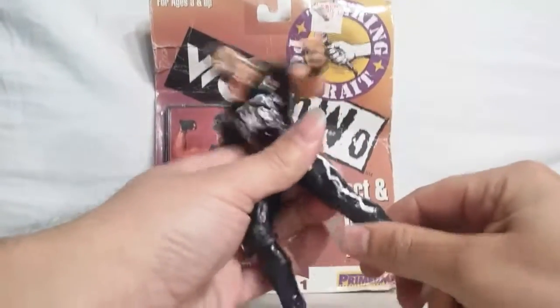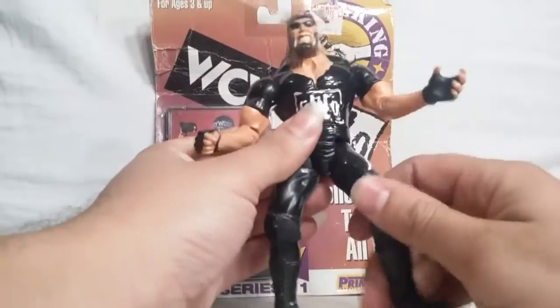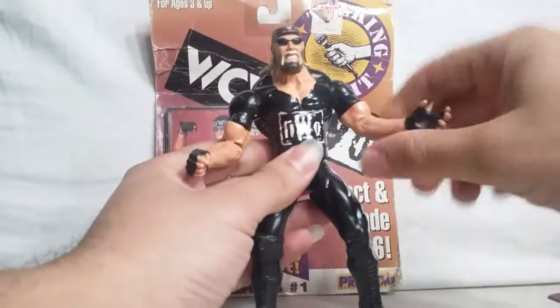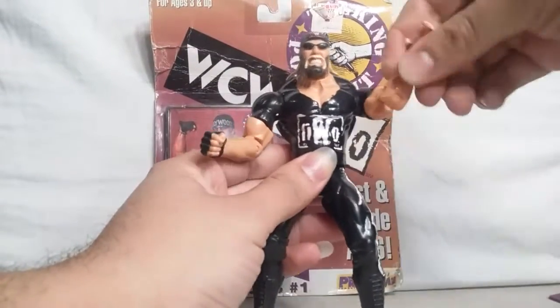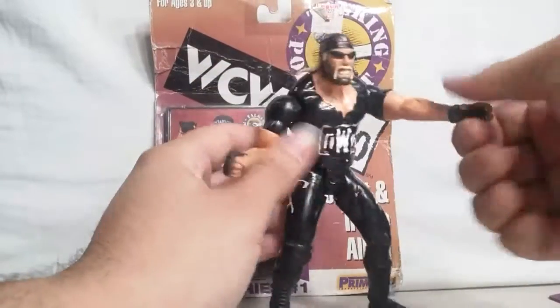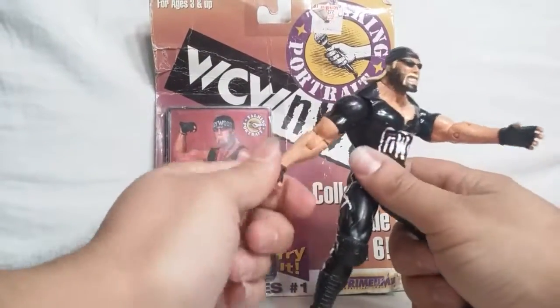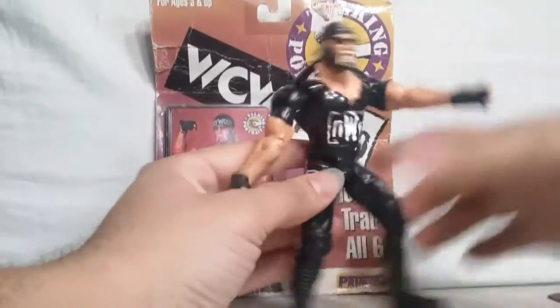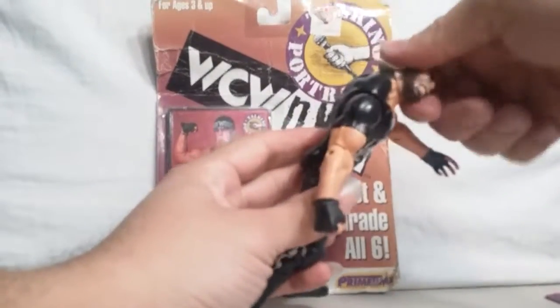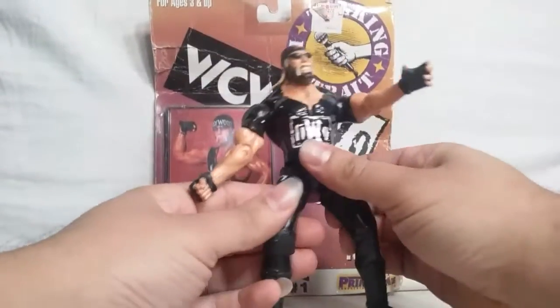You got a knee joint here, ankle — that's about it. Swivel, the bicep swivel. The neck does, the head — that's about it.